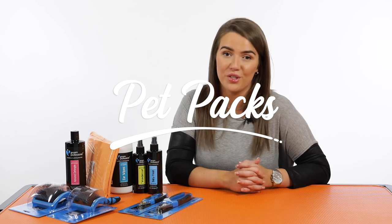I really hope that was helpful in giving you a quick overview of the products that are included in your pet pack and why they are best suited to your dog breed.